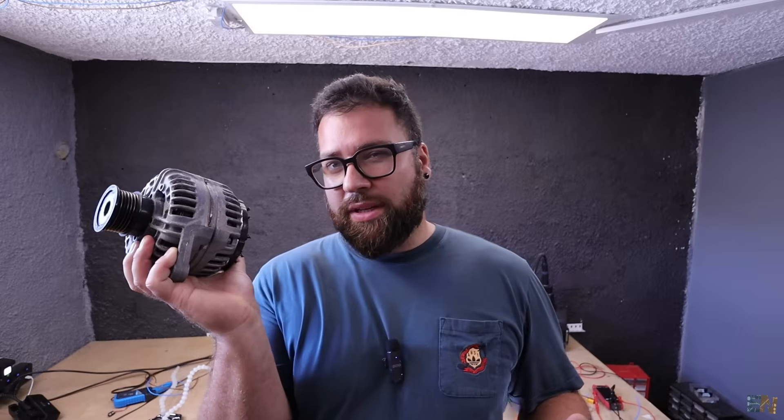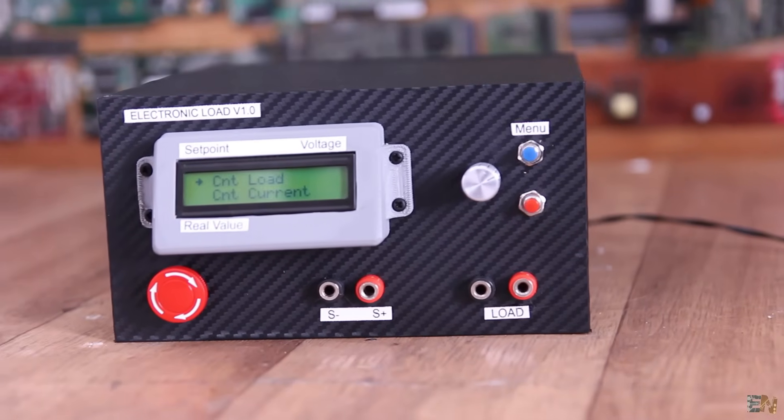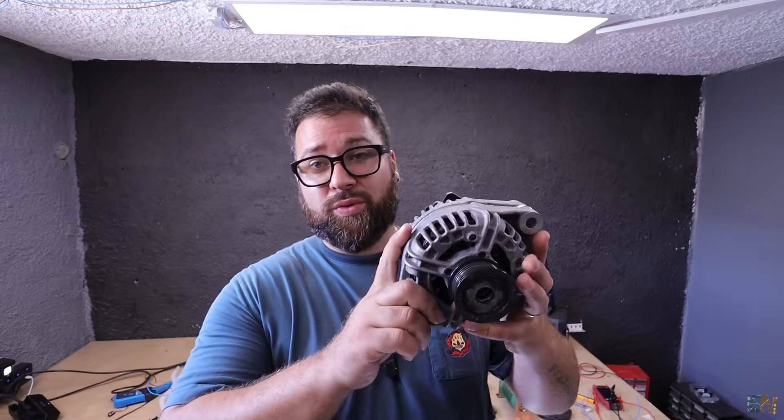So guys, there you have it — it's not that easy to calculate the maximum power of such a device. Maybe using an electronic load would help; I've made one on this channel before. A commercial electronic load of 50–100 watts already costs around $50, and one rated for 2000–3000 watts would be very expensive. It's basically MOSFETs with controlled internal resistance, using fans and aluminum heat sinks for dissipation, allowing precise power measurement and output control. But I don't have the money for that, so we can't measure the maximum power output precisely.